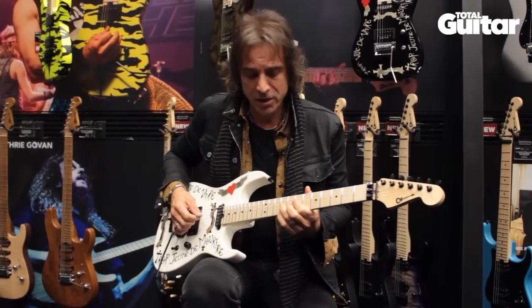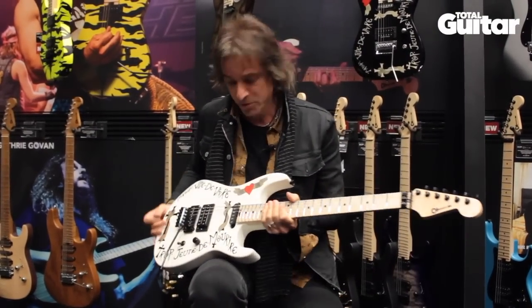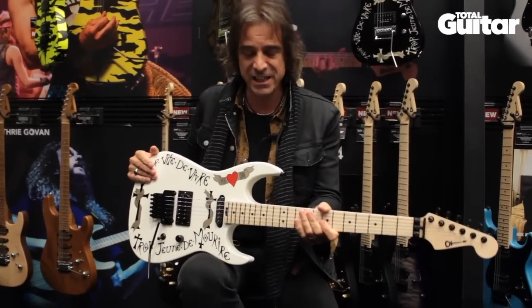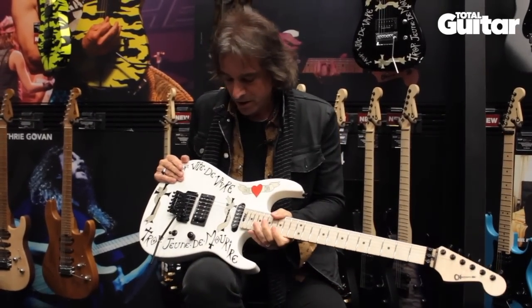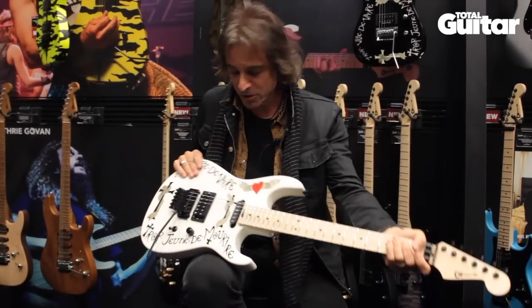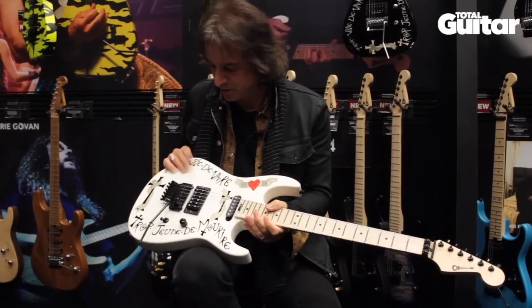Hey everybody, it's Warren Demartini. I'm here at the Charvel booth at NAMM 2018, and I got invited to be on this webcast, so I'm going to talk a little bit about this guitar.